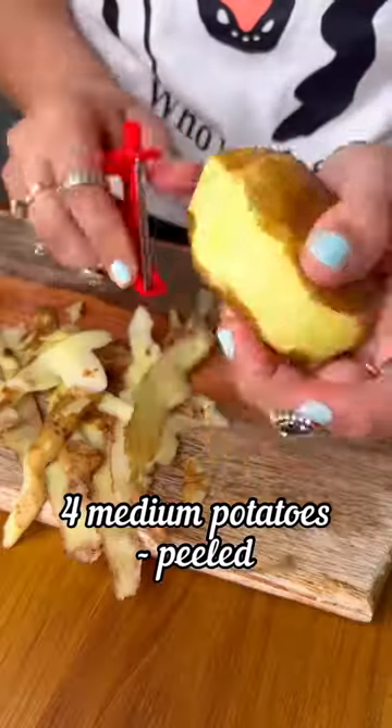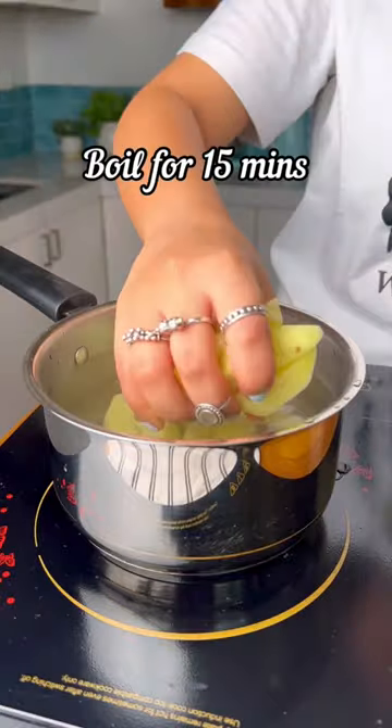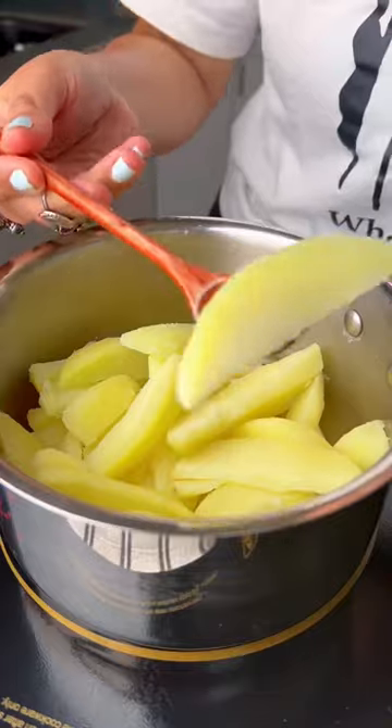Start by peeling the potatoes and cutting them into wedges. Boil them in salted water for about 10–15 minutes until the potatoes are tender.